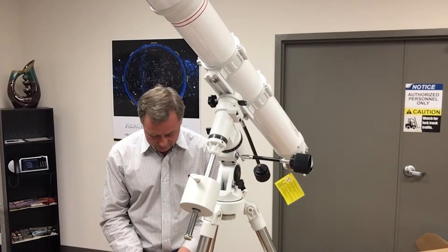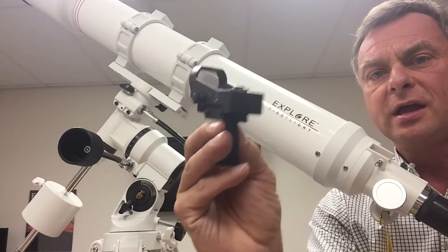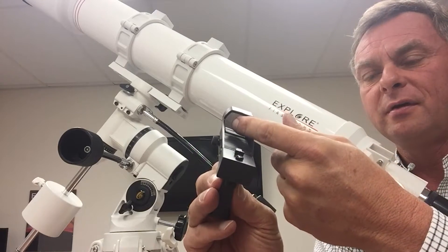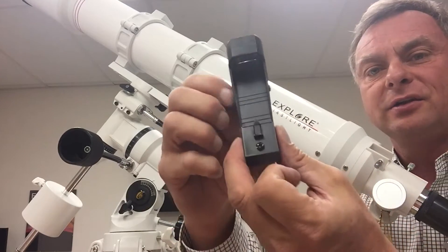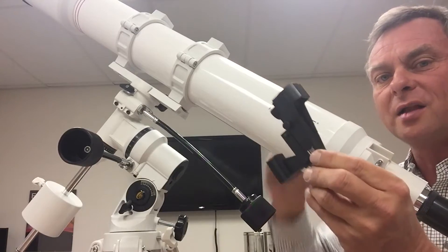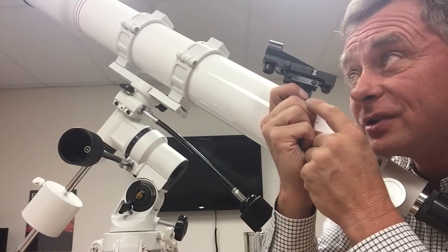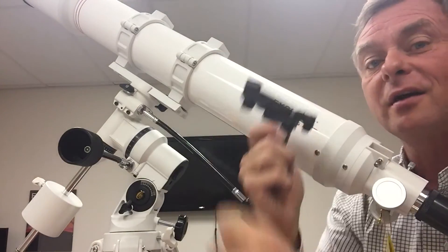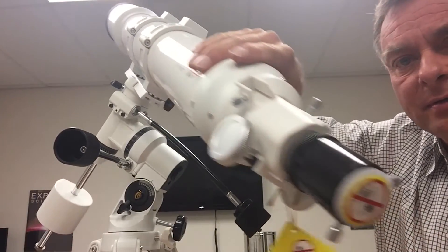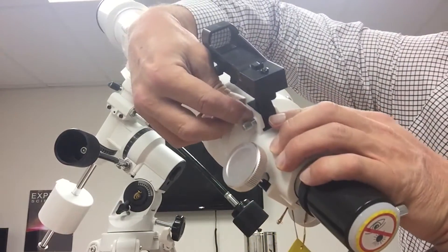The red dot finder is zero power. You look through it, and when turned on, a red light hits the window appearing as a dot. You adjust it side-to-side and up-and-down to align it during initial calibration, so the red dot corresponds to what's centered in the main eyepiece. Installing it is easy — just slide it into the channel and it's ready to go.